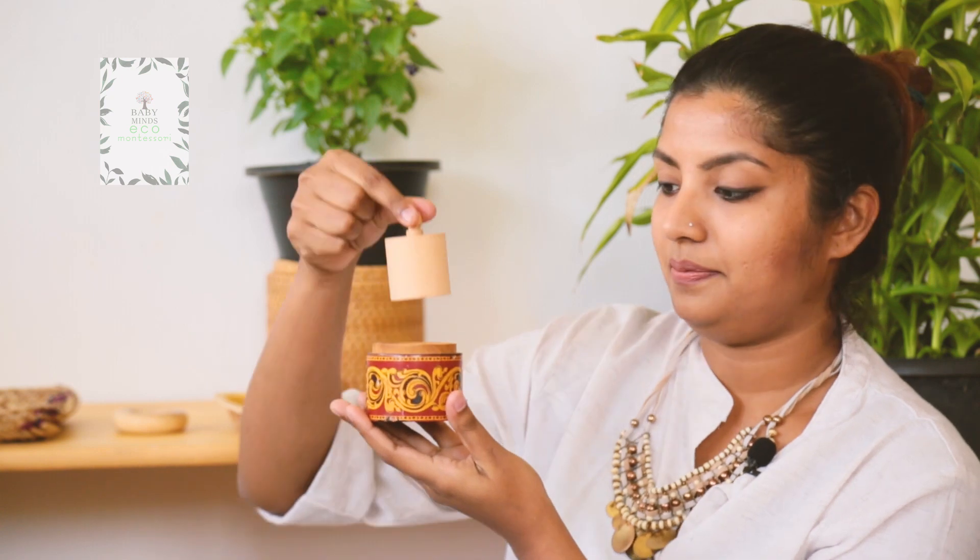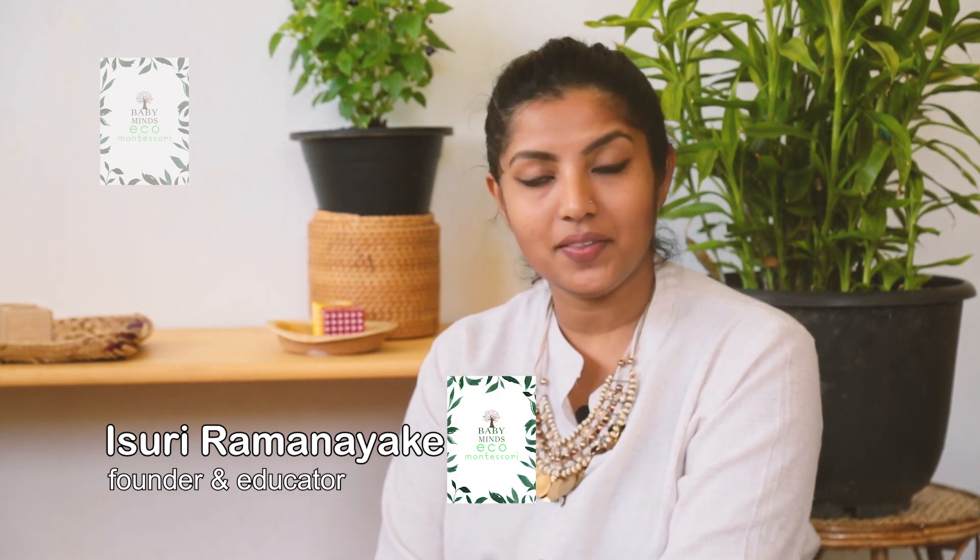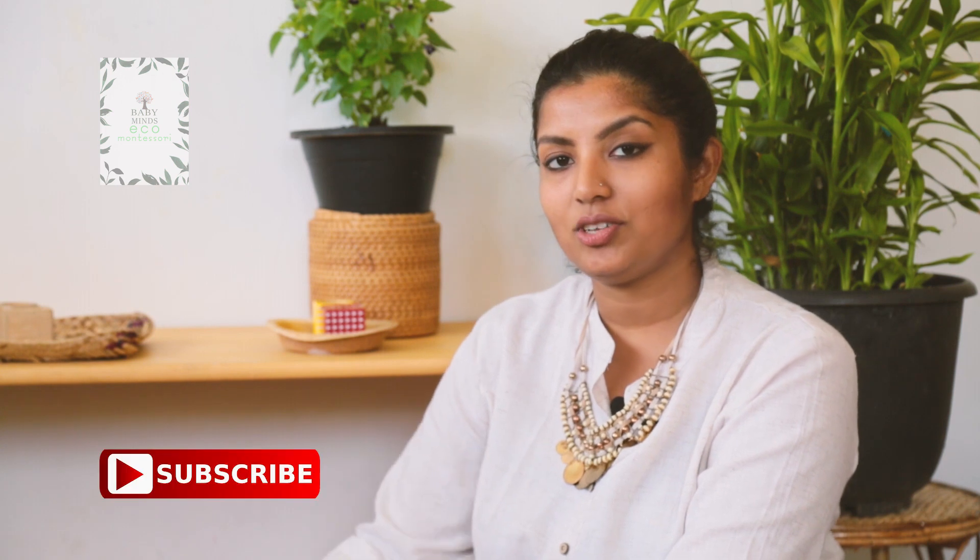This is also another one like that. These things you can always make at home — not that expensive, really simple, very natural colours, real things for your child. This is our opportunity as parents to consciously prepare the environment according to your child's need in order to help their self-formation. With these materials you are helping your child to develop that, to be independent, to use their movements, and to coordinate their movements properly, and also to use their will.